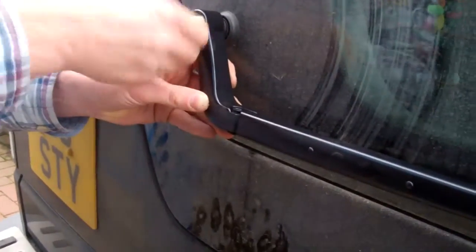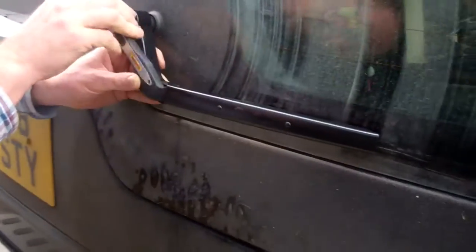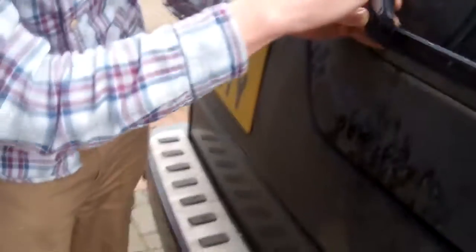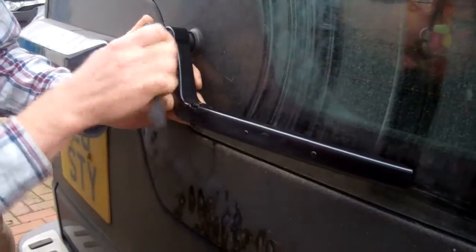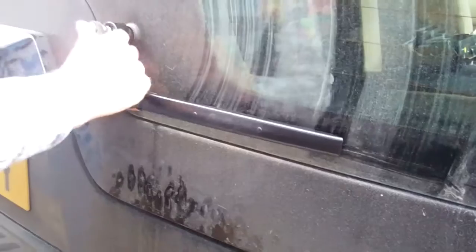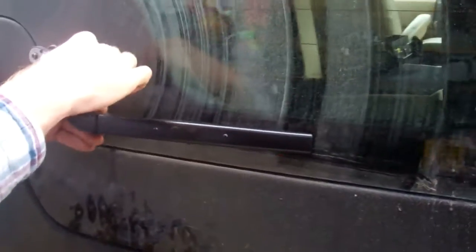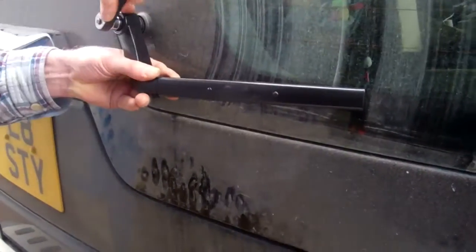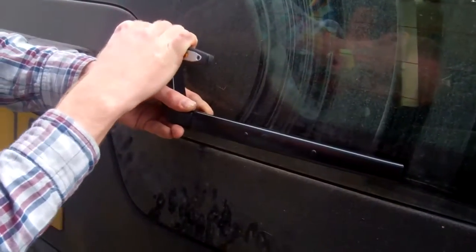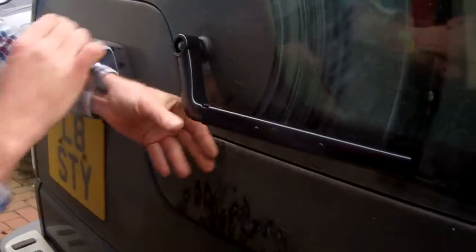Put the nut back on and start winding it up. When it starts getting tight is when we need to make sure we've got it in exactly the right position — we've got sort of infinite adjustment on it. You've got to get it exactly right. Loosen it up again if it's a bit high, then adjust. You want to get it reasonably tight because you're biting into it.